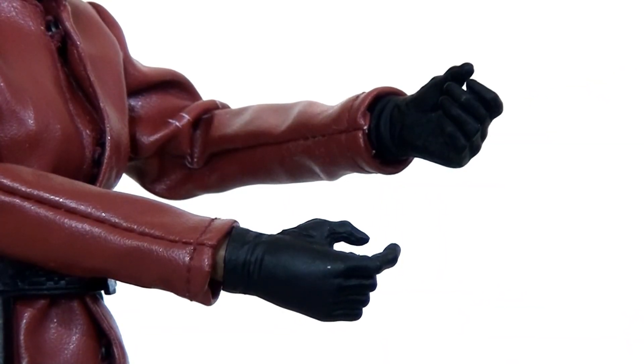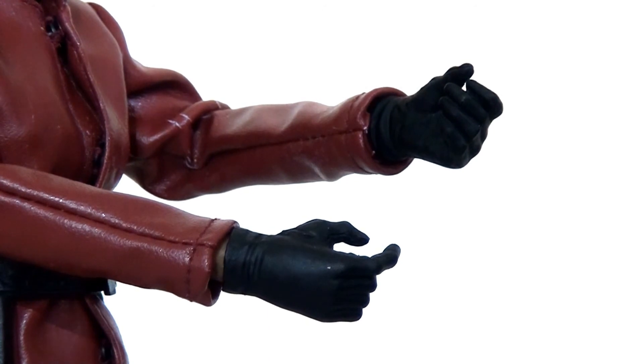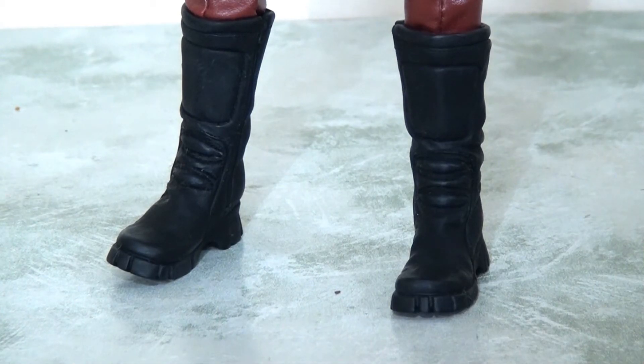Both of her hands are sculpted in gloves. Sadly there are no swappable hands, so we are stuck with just these two — they are both gloved and both sort of gripping hands, slightly open but not quite closed. So sadly no fists or non-gloved hands. At the bottom she has these rubber boots, which look fine and are sculpted nicely — they certainly do the job. But obviously by today's standards this does look a little bit simplistic and feels a little bit out of date. That being said, the leather trousers do tuck into them very nicely and it does look pretty neat and smart.